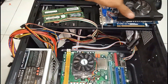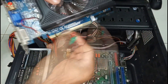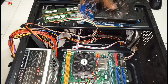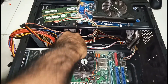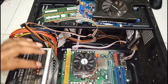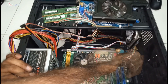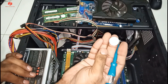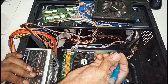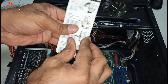RAM cleaning is done. For the graphics card we do the same cleaning process. Then for the CMOS battery, we check if it's OK or not — if not OK, we need to change it. I have a new battery, so I just replace it.